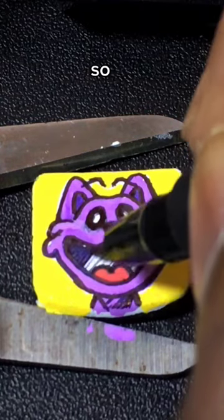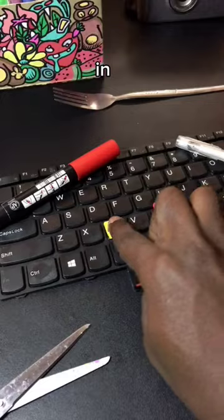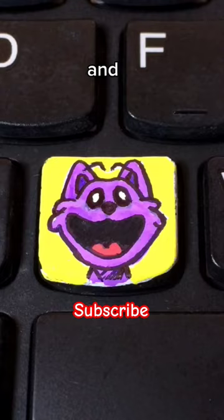By the way, I've cleaned my keyboard. Comment what character I should draw next. Let's pop it. If you enjoy this, remember to like and subscribe.